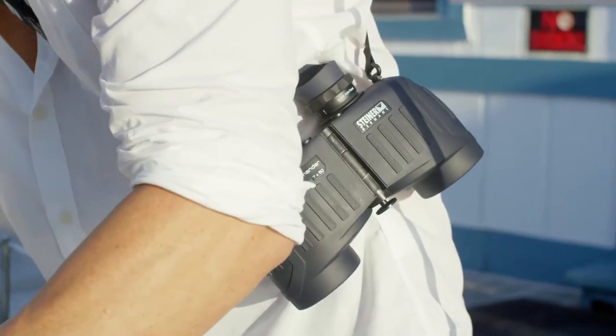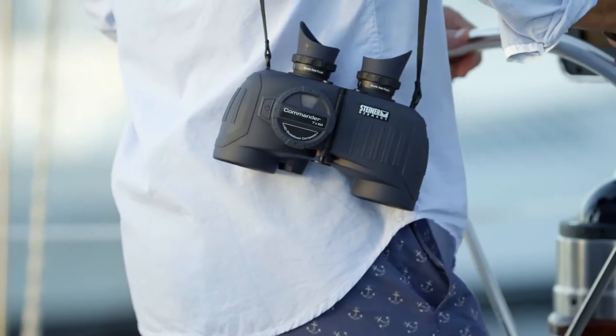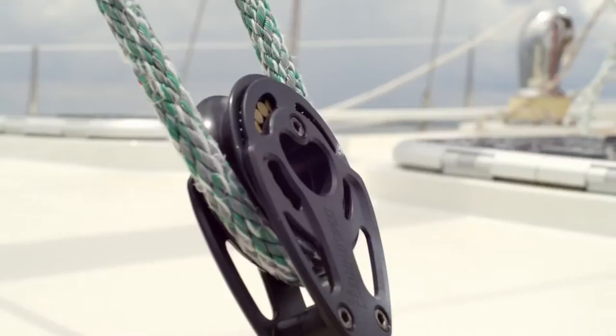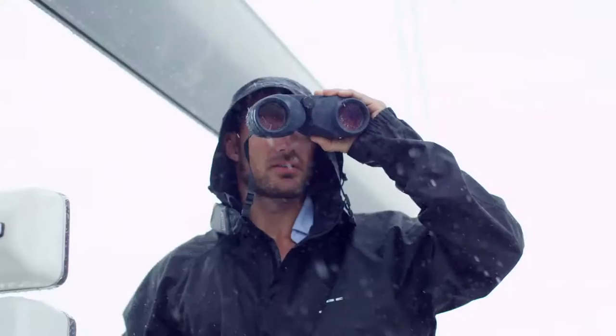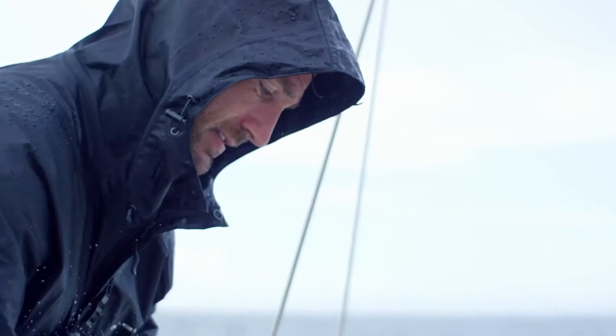Waterproof, corrosion proof, always crystal clear — the Commander Series has every feature and all the performance serious watermen demand. Backed by Steiner's unrivaled reputation for total performance on land and sea.